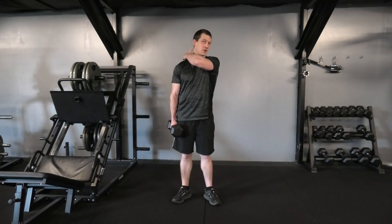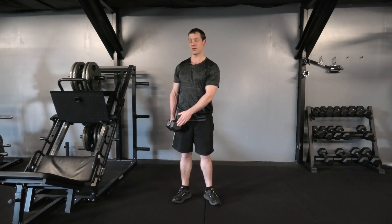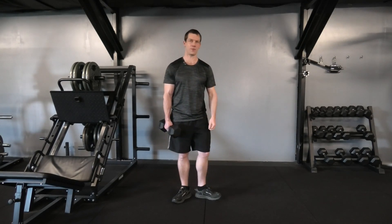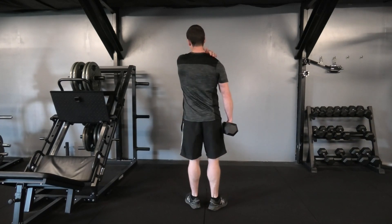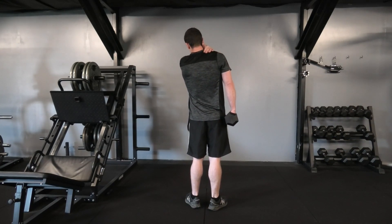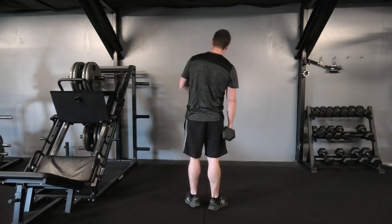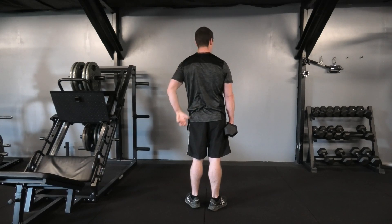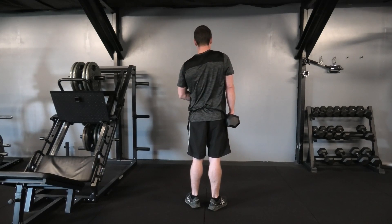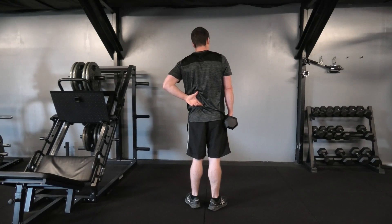With any shrugging exercise the main goal is to hit the traps. However, we're using a unilateral load to increase activation to the lower back. As we shrug up we're hitting the trap, but since the weight is wanting to pull us down, the muscles in the lower back have to stabilise and assist. So as we're shrugging up with one side, that lower back has to activate to stabilise.